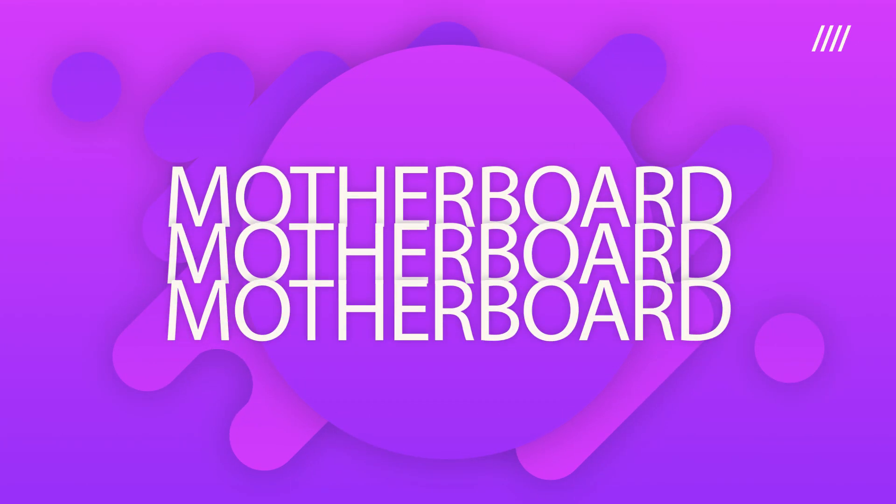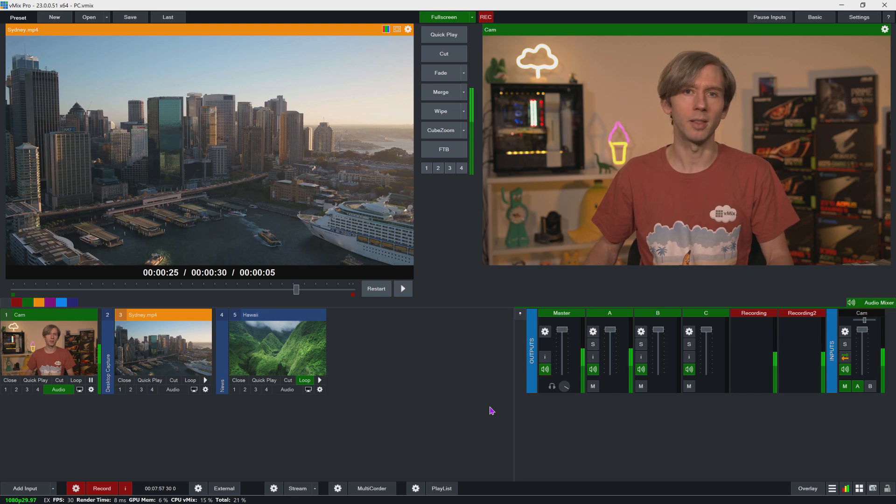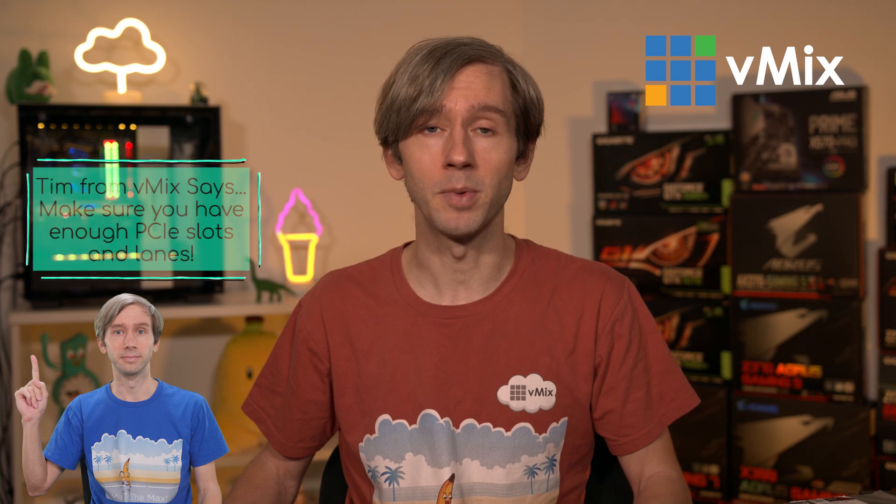One of the biggest things that trips people up when building a production PC are motherboards. The key requirement is that with live production you need to use one or more capture cards, meaning you'll typically need more PCI Express slots and lanes than a typical PC user. We receive emails all the time asking why capture cards won't work or why cameras are coming through weird — and most of the time it's due to lack of PCI Express lanes or cards being placed in the wrong slots. You need to read the fine print of your motherboard manual to determine exactly how many PCI Express lanes you have, as some motherboards claim a certain number of lanes per slot but share them with peripherals. There has been a recent trend to skimp on PCI Express slots, so that's why we have very specific motherboards listed on our website. If they're not available, please email us so we can tell you a replacement.